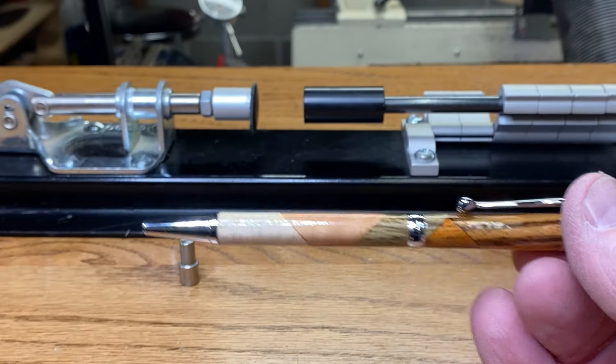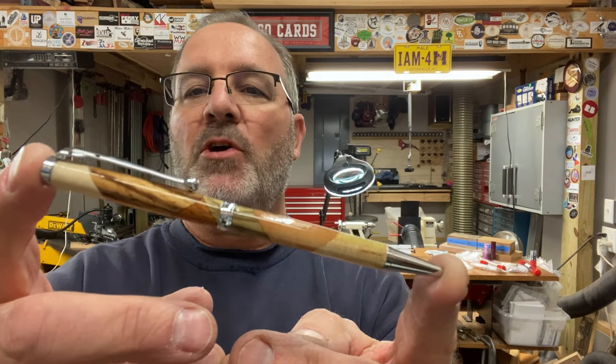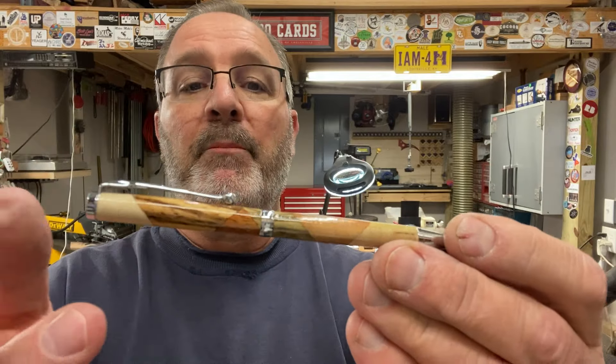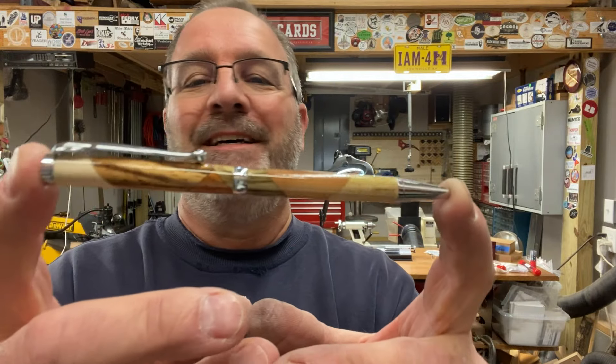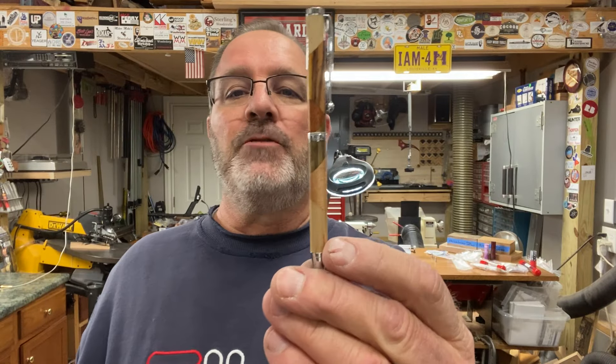You just never know what you're going to get. I really hope you enjoyed today's turn. This was a bit nostalgic for me because slimlines used to be my bread and butter. I made so many slimlines over the years and I love the kit. But what made this one even better is one of my chaos blanks — my chaos blanks have been fun for me. I don't know if I'm the guy who invented them or not, but I sure have had a good time making them. This was a fun turn. I love the super slim pen — it's so nice for people that, you know, some people like a small pen, some people like a heftier pen, but I'm real happy with how this one turned out.